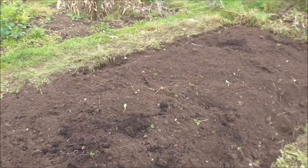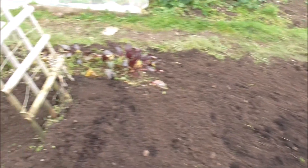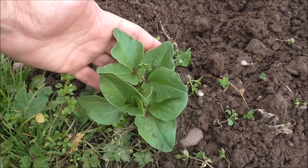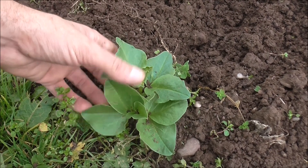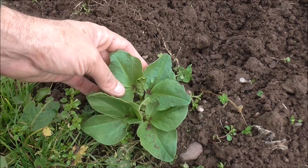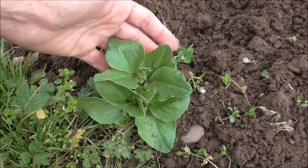What interesting things have I found whilst digging this bed? Well, a broad bean. I have no idea where this fellow's come from. I'm going to leave him there — he's not going to make it through the winter, but he's having a go. And who am I to say no?